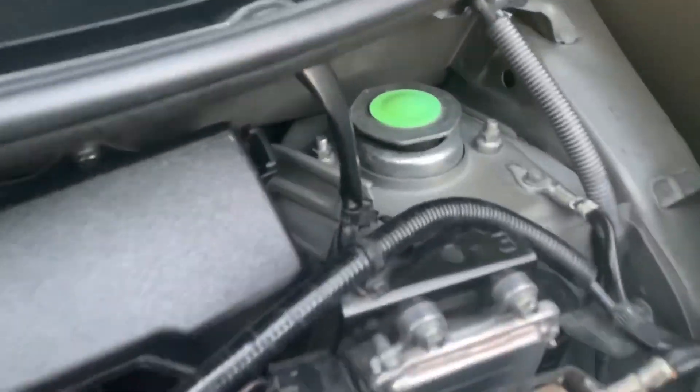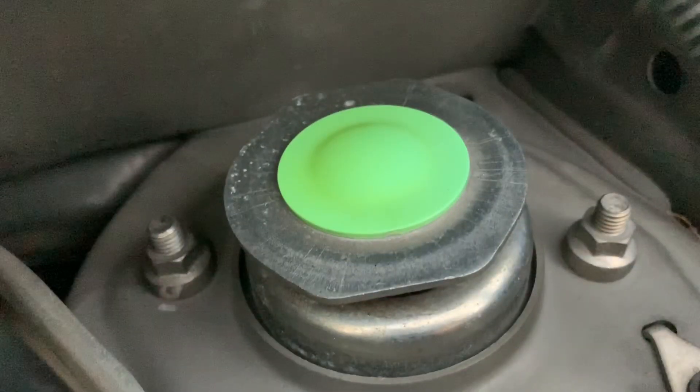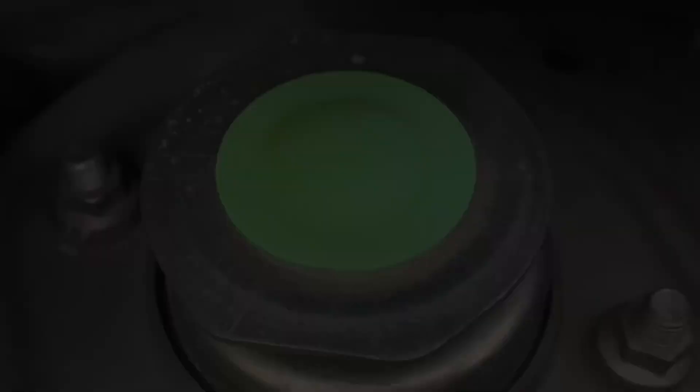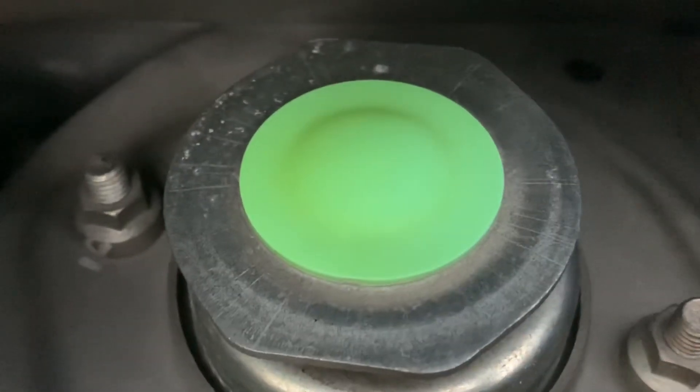This is the front suspension support which is connected to our Wigo suspension system underneath it. Meron tayong dalawang suspension support sa harapan.